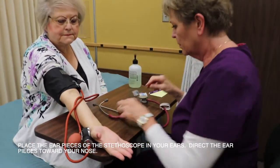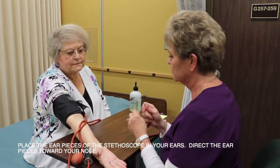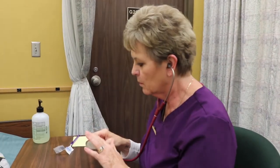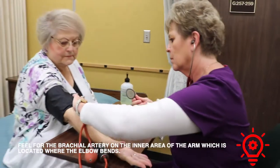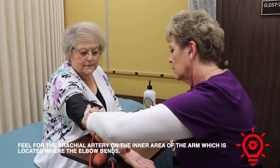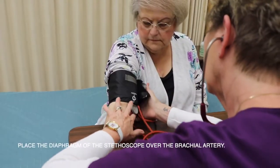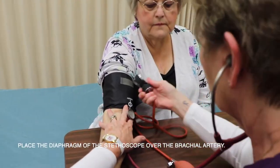Place the earpieces of the stethoscope in your ears, directing the earpieces toward your nose. Feel for the brachial artery on the inner area of the arm, located where the elbow bends. Place the diaphragm of the stethoscope over the brachial artery.